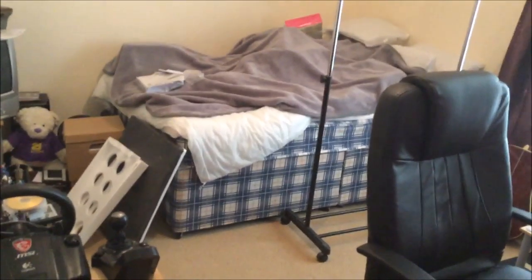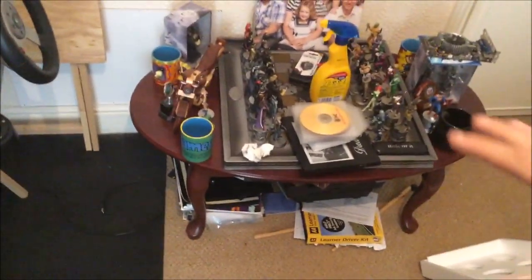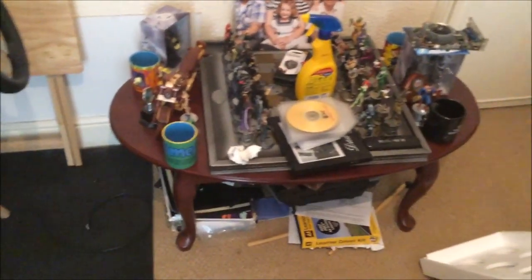You'll see the bed on there, and underneath that rug are all my empty boxes for my custom built PC, which we'll get onto in a minute. And as we come around here, there is my Batman DC chess set.